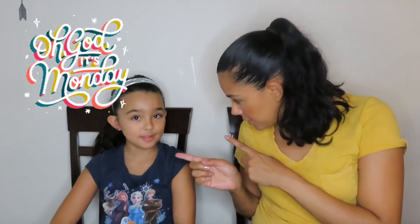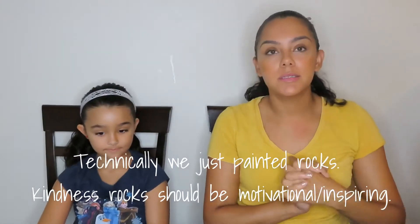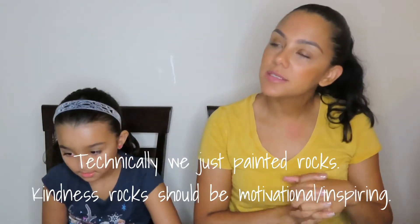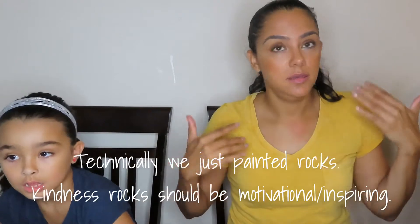Hi guys, welcome back to my channel! I have Kaylee here today, so that means it's going to be a Mommy Monday and we have a fun little project. Today we're going to work on something called kindness rocks, and basically what we're going to do is we're just going to paint some rocks. You can go outside and find some rocks, or you can have a lovely friend send you some.